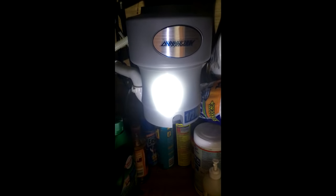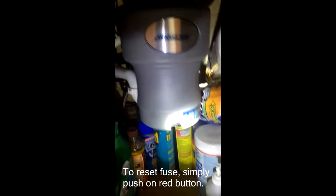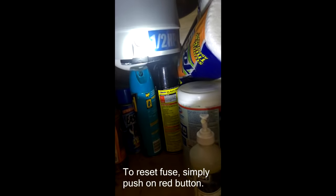We have a Barracuda garbage disposal that is making a humming noise when you turn it on, and eventually it shuts off. The fuse, which is right there, shuts off.